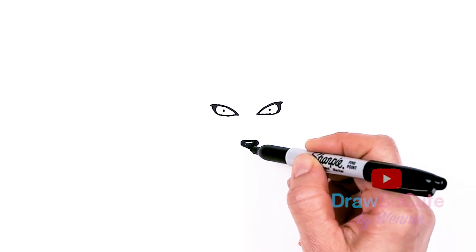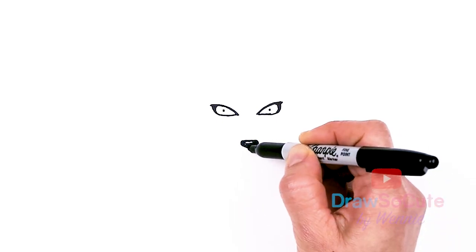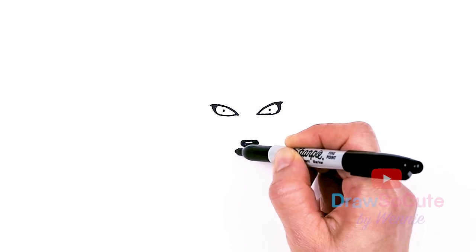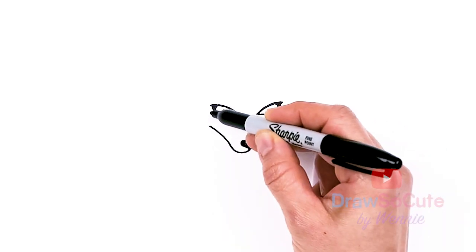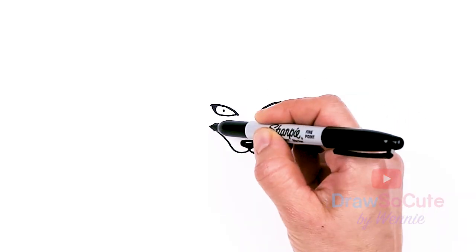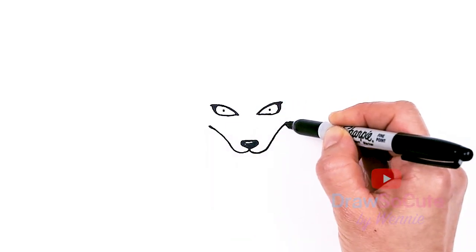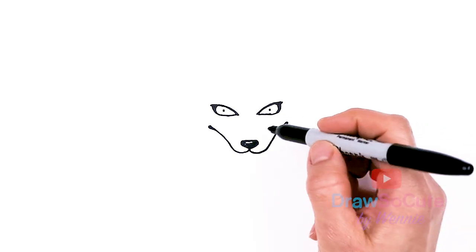Then from there we're going to come straight down in the center — right here, straight down with a very small little line. Then we're going to curve up towards the eye, nice and high, about the same level as the eye. Same thing over here — curve up and give him a big wicked smile, and up. Then right about here, thicken this part up a little bit for more detail. Let's make this one a little bit lower.